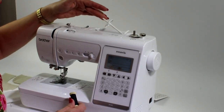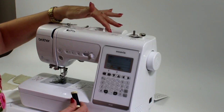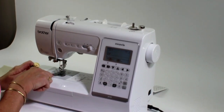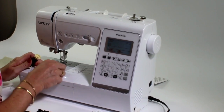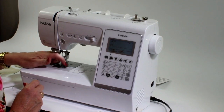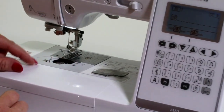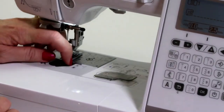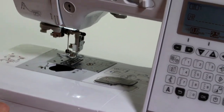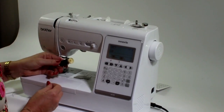You have your spool holder here, which you're going to put your top thread on. In the machine, it will have an empty bobbin, which you're going to take out by sliding to the right-hand side to remove the cover. We're going to take out this empty bobbin and pop it up the top here. We're going to start by filling a bobbin.